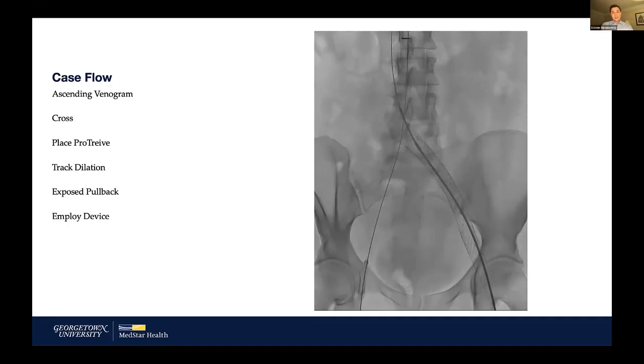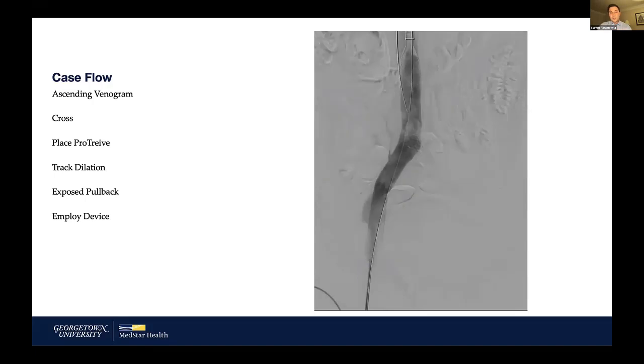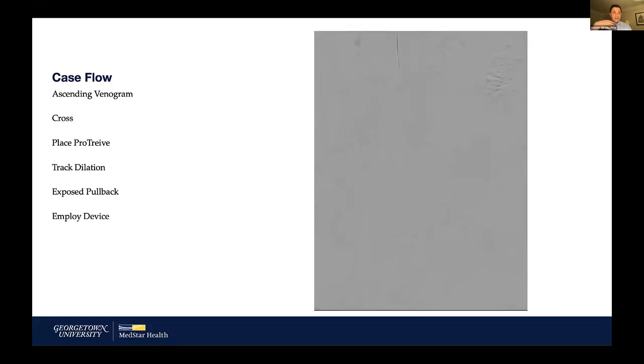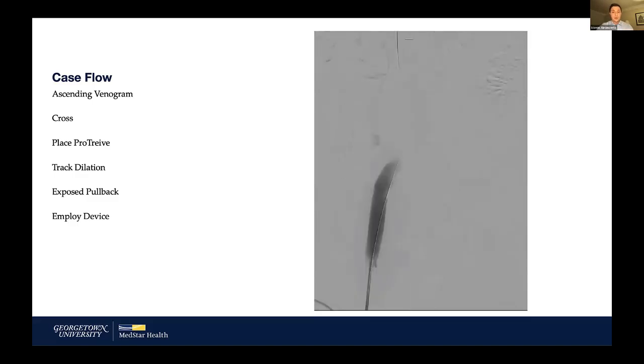You want to go until there's resistance, pass all the way through when there's not, and keep moving back and forth. Mid-case, I started to see material being generated — sheets of material and small chunks, but not big pieces. It's more like thin sheets being shaved off, like that cheese slice. You can see it gathering at the distal margin of the stent and up in the Protrieve sheath.